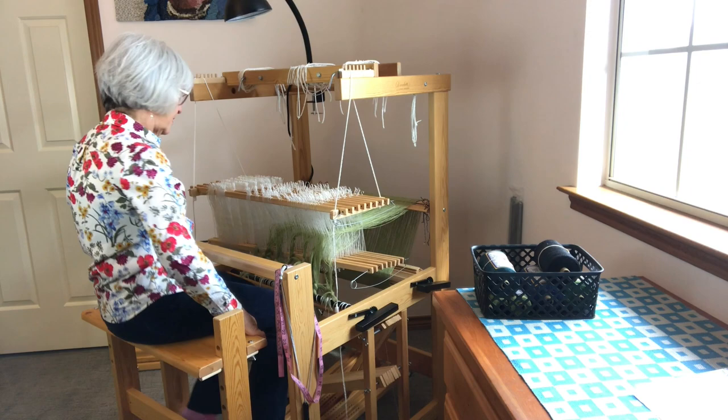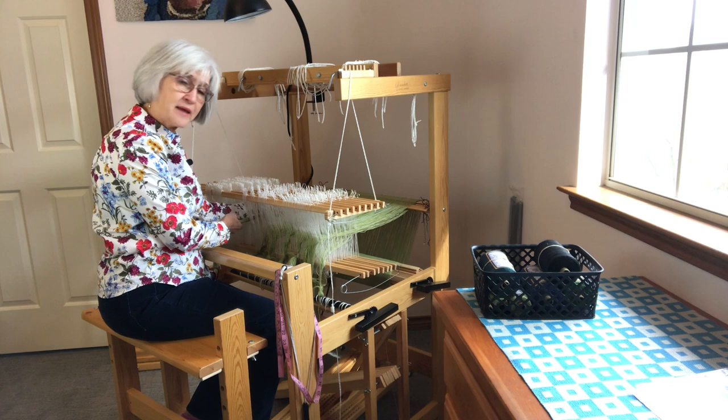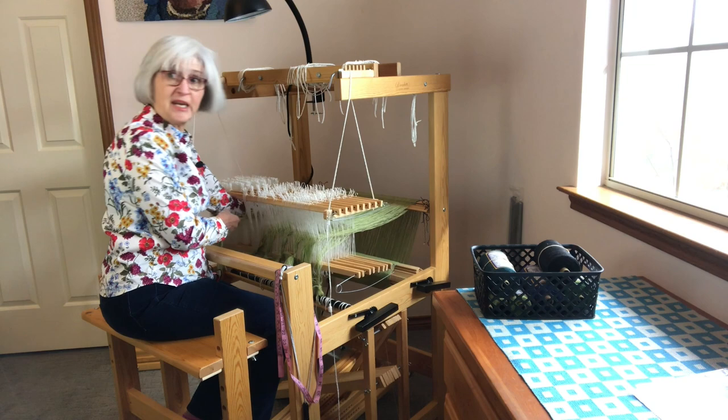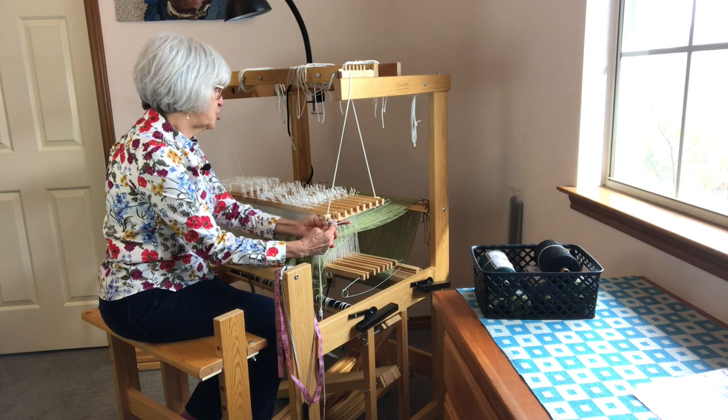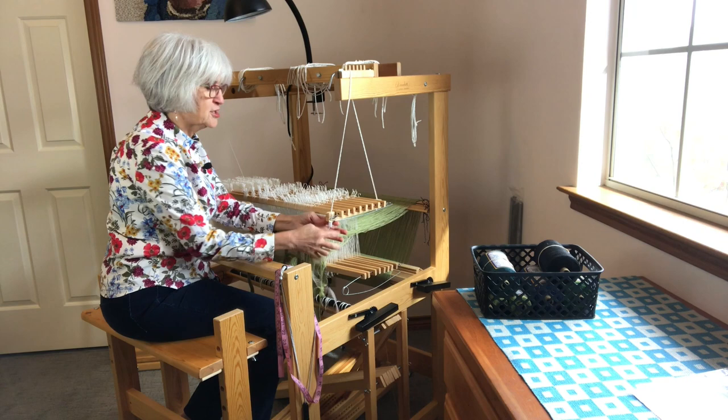Now I have the shafts at a much more comfortable distance from me to do the threading. It's still a little bit of a reach to the back beam, but it is reachable. At this point you may want to adjust the shafts to your optimum height, up or down. Please make sure you have an extra footed peg on your cord so that when you make the adjustment, if you drop that peg, you're not totally out of luck.